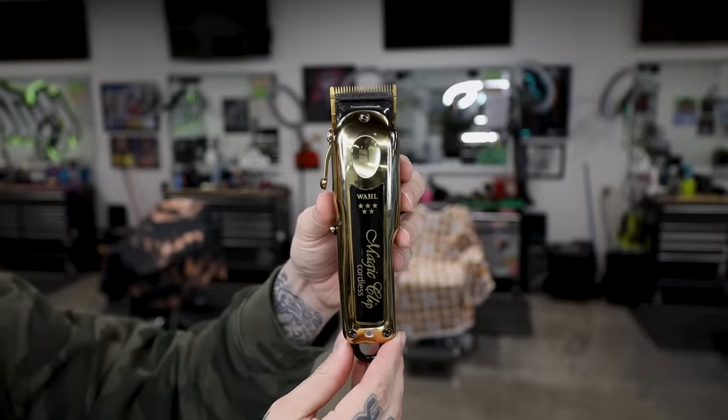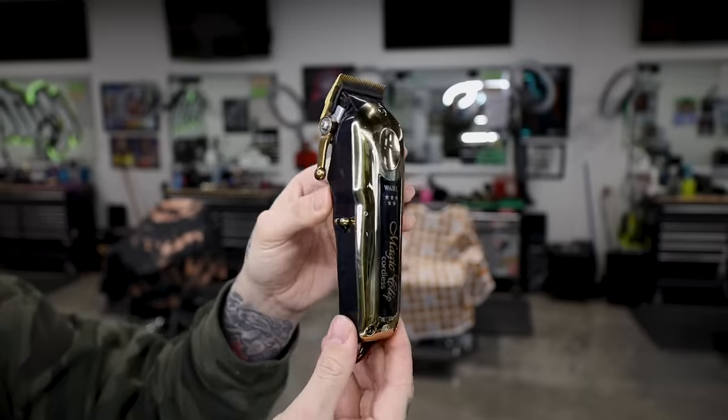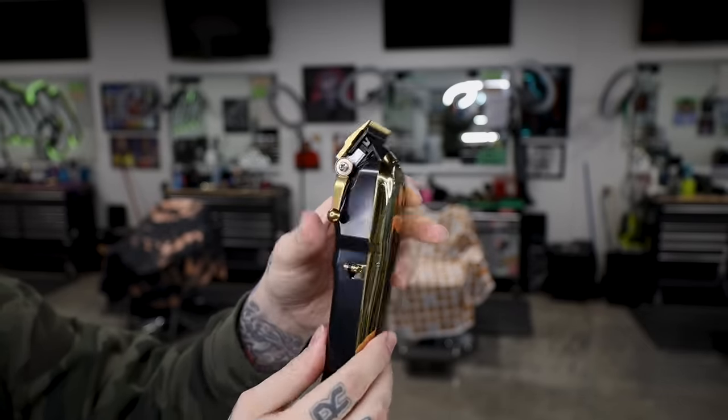I just picked up the Wahl Gold Magic Clip and I have a full unboxing and review on it. Same clipper shape as the Senior but a little more lightweight — the back body is plastic instead of metal, it's all gold, the lever is slightly different, and it comes with a fade blade. I was actually super impressed with the Magic Clip. I wasn't a fan of the old Magic Clips because they bog down and lose power, and being a Senior guy I still think the Senior is better. But if you're a Magic Clip fan this is definitely an improvement — it looks better than the old maroon, it's more powerful, and has better battery life.